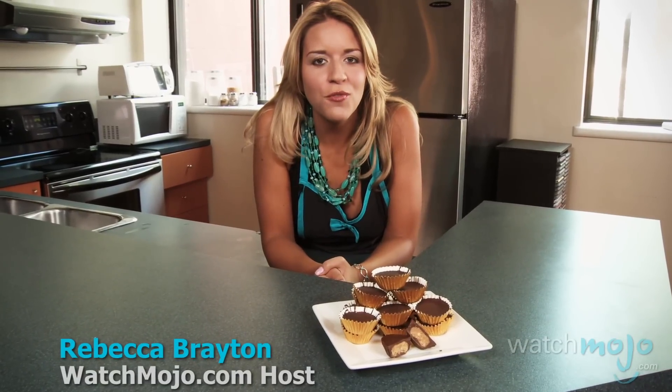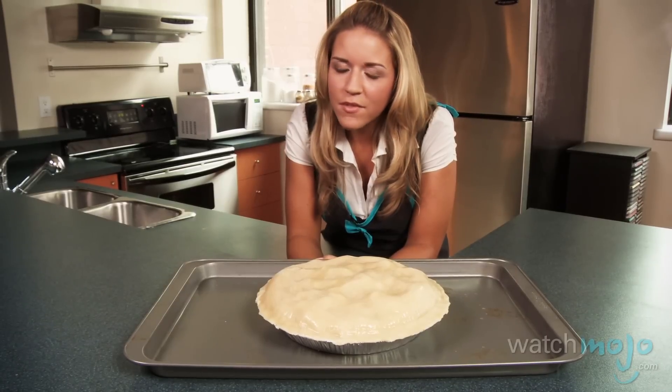Feel free to use cream. Feel free to use cream. I can't do it. Feel free to use cream. Creamy peanut butter. But make sure to...